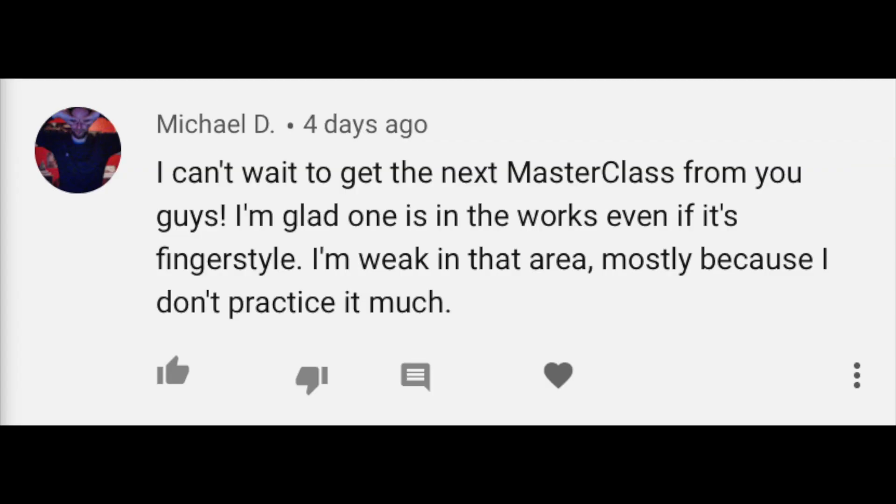I can't wait to get the next masterclass from you guys. I'm glad one is in the works even if it's fingerstyle. I'm weak in that area mostly because I don't practice it much. Well you are in luck because probably in a couple weeks I'm going to release a masterclass I did with a friend of mine who's actually a legit professor in classical guitar. It's not going to be a classical guitar course so much as just kind of a fingerstyle finger picking course. So definitely stay on the lookout for that. In the meantime, you can check out the other masterclasses I made with Ian on learning how to jam with confidence, and like I said with Justin, learning how to master the fretboard, because all of them kind of build on each other.